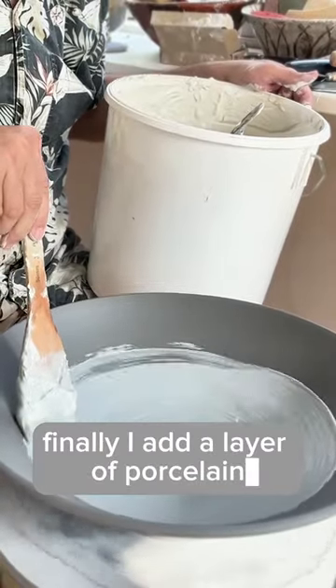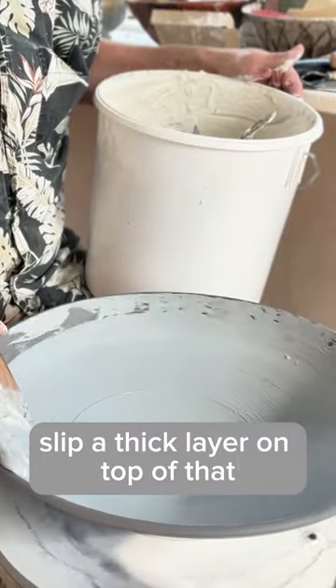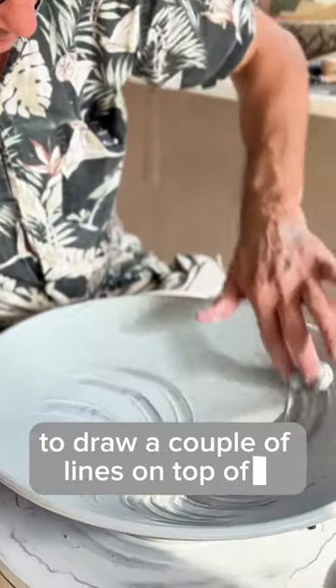Finally, I add a layer of porcelain slip — a thick layer. On top of that, I can draw textures. This time I use my hands and a rib to draw a couple of blinds on top of it.